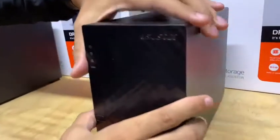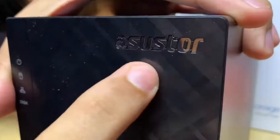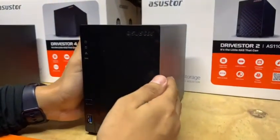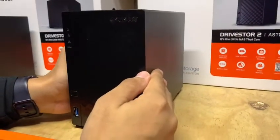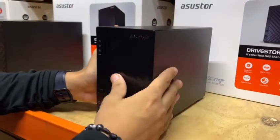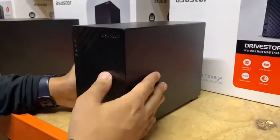¡Saludos! Aquí tenemos una novedad, la cual es nuestro SNAP NAS. Estos equipos lo que nos van a permitir es tener varios discos duros para un mejor almacenamiento o un almacenamiento continuo, dependiendo de la configuración que le hayamos colocado o le coloquemos.